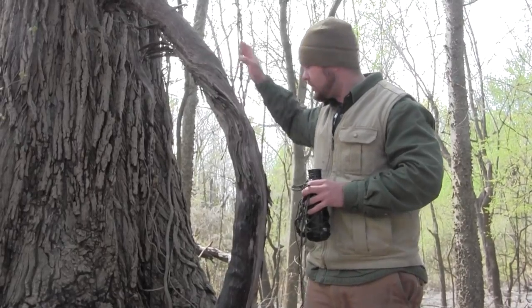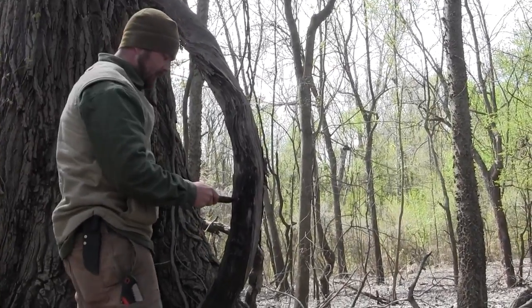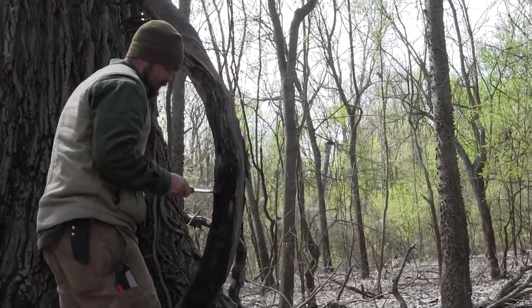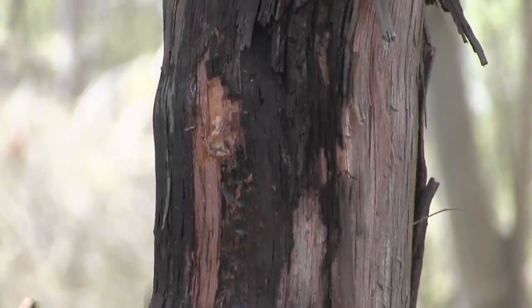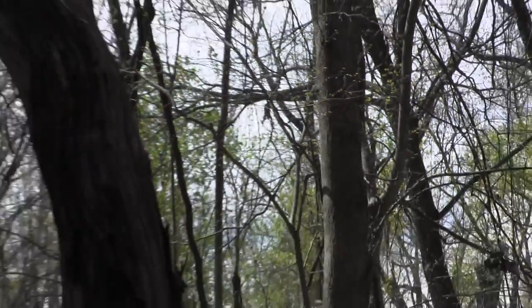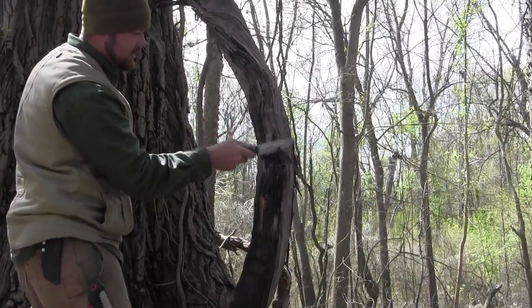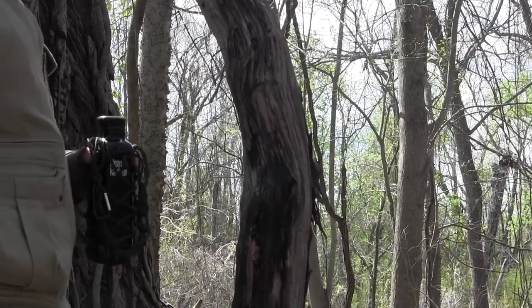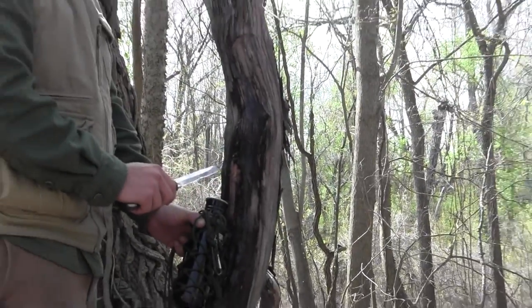Same technique as we did last time with grapevine — you just make a notch and you can see the water just flying out of here. A lot of times you need to make a notch higher up too, but it's not entirely necessary. Look at how that water is just running out of there — that's just nuts how much water is in this vine right now. I'm going to probably fill this canteen within 20 minutes, so I'm going to strap this to the tree, make myself a little dripper stick, and it'll be good to go.